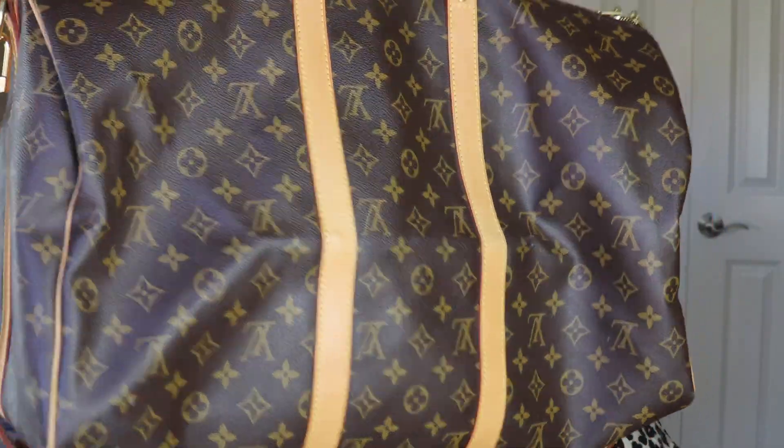The cons: it is heavy as hell. It's not too bad when it's not packed, but when you pack this bag it gets super heavy — which is partly why I went for the size 50 rather than the 60. This bag used to be sold without a shoulder strap, and I would never purchase it without one. For airplane travel I prefer totes or backpacks; this bag is more of an everyday bag — for day trips, photo shoots, or road trips.